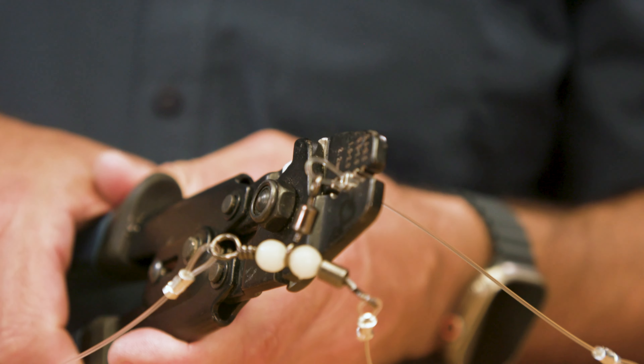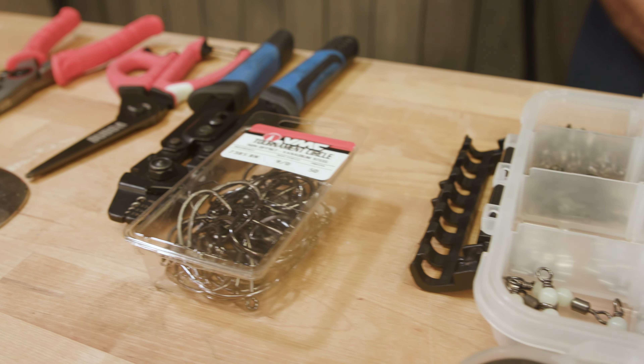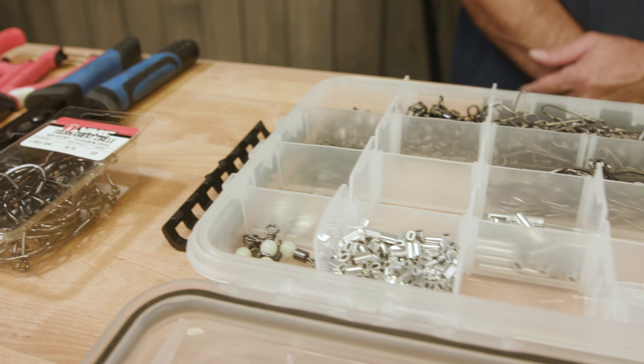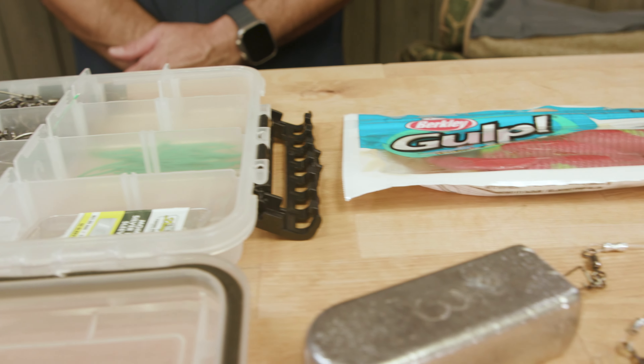This isn't just a Southern California rig — this rig will work all over the world. We've used it in Mexico for snowy grouper, in Florida for snowy grouper, tilefish, Louisiana, a lot of places. It's a pretty straightforward rig. You are going to need to buy some components to make it, but most of them you can find in your tackle store, and some of the specialty ones I found on Amazon.